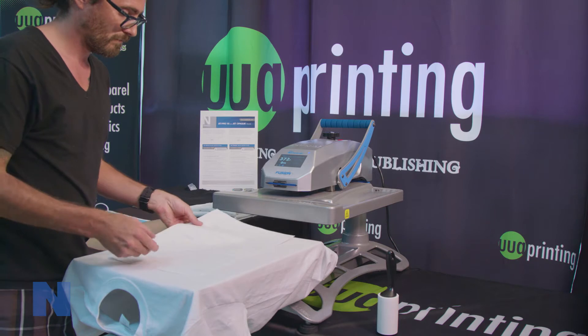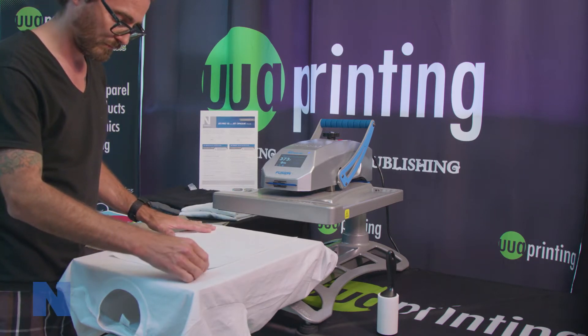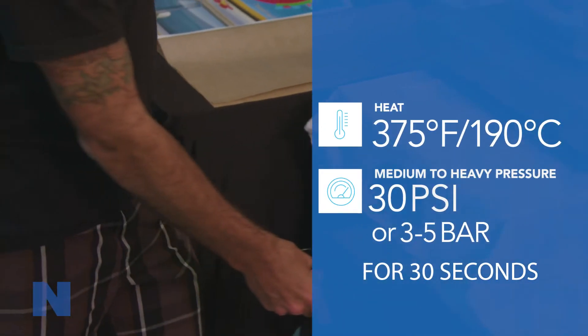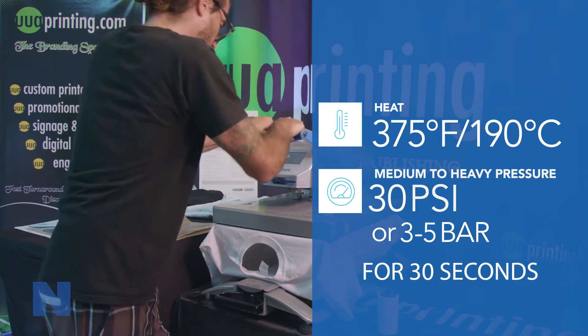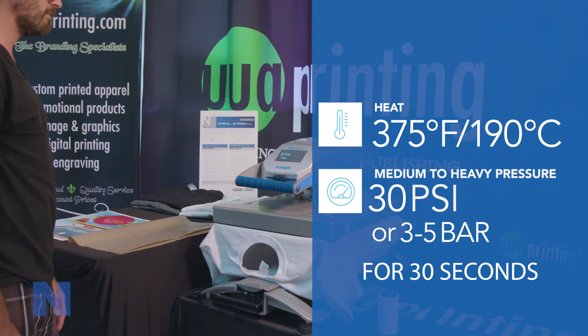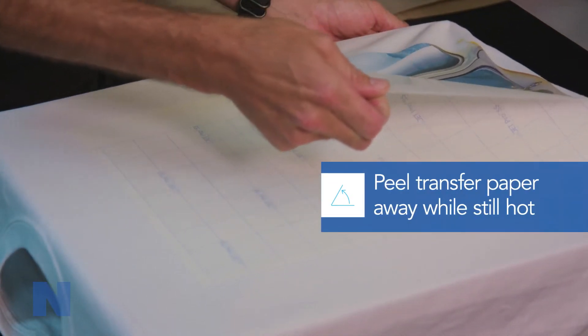Place the transfer on top of the garment with the image side touching the substrate, or with the backing paper facing you. Press 30 seconds at 375 degrees Fahrenheit or 190 degrees Celsius using medium to heavy pressure, about 30 psi or 3 to 5 bar. Peel the paper while still hot in a smooth, even motion.